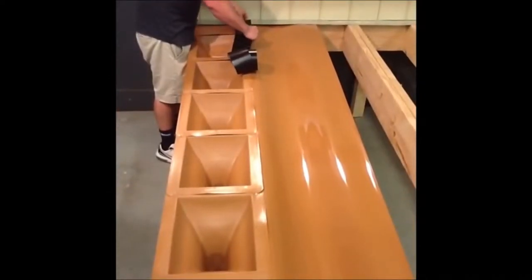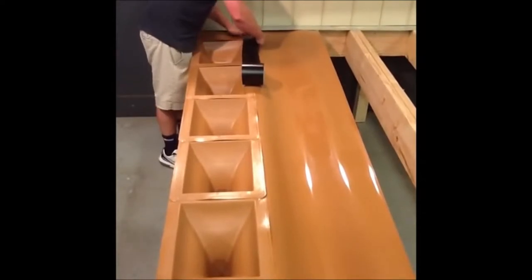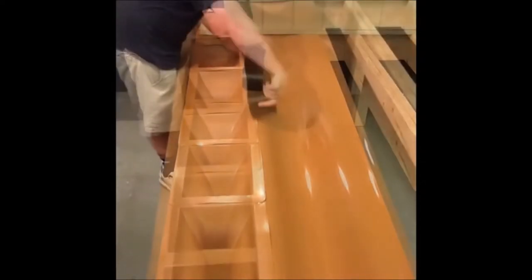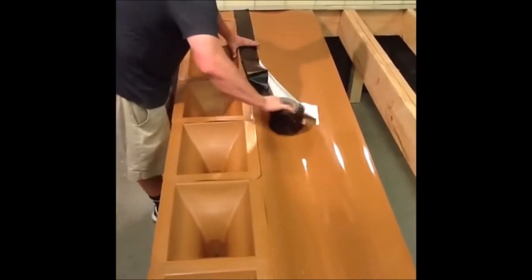Then with the 4 inch wide butyl tape, tape down all the joints and seams, making sure that you have a good watertight seal between the downspouts and the adjacent troughs.